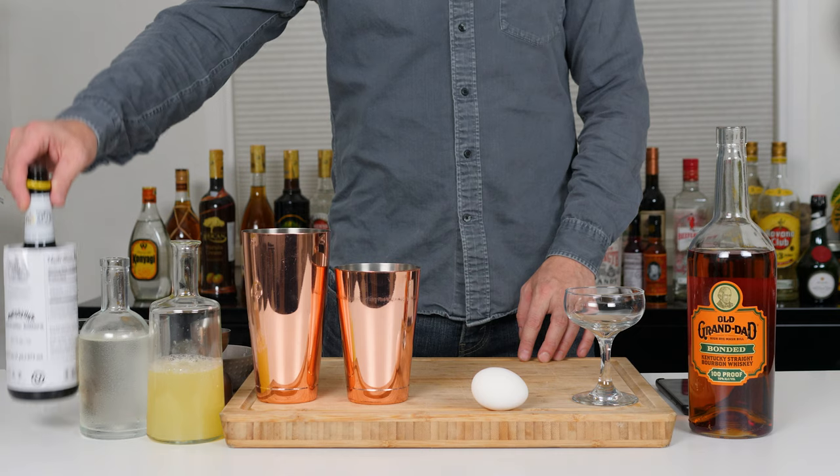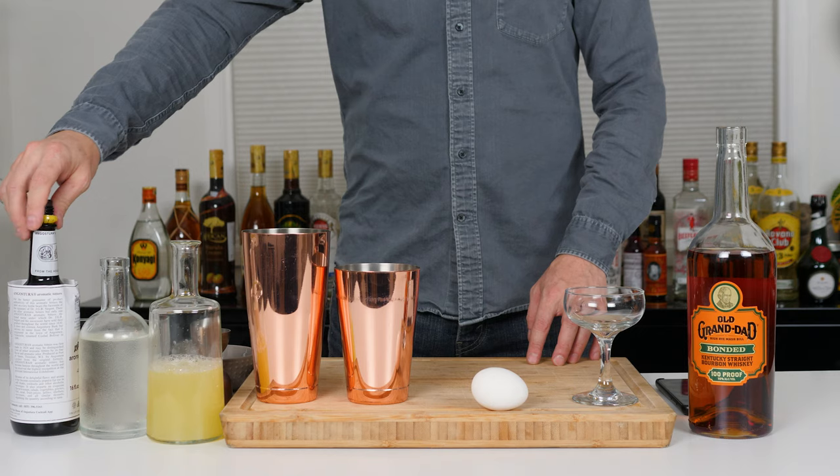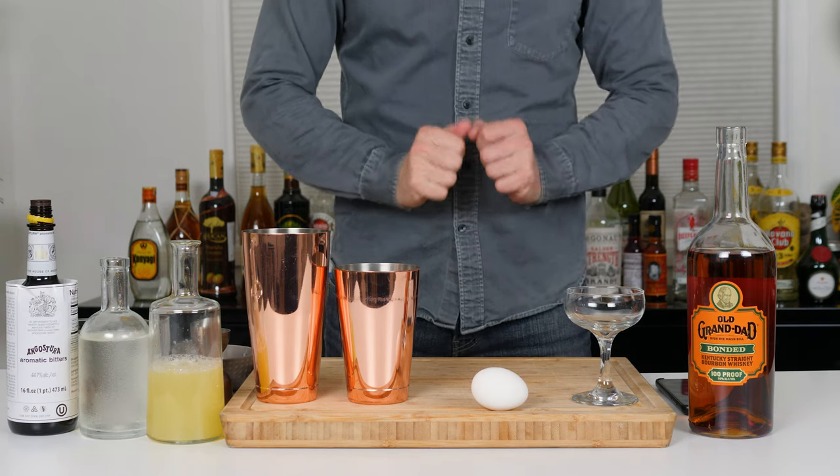Bourbon, simple, lemon, egg white, rock ice — and I know what else is missing, and that is the bitters. Already doing pretty good! All right, let's get into it.